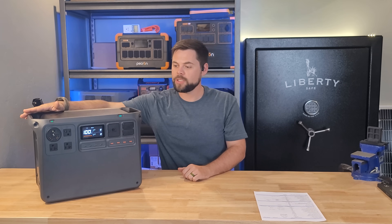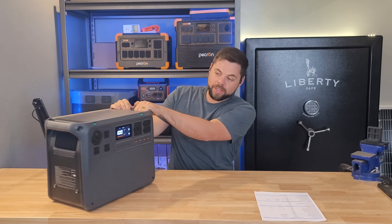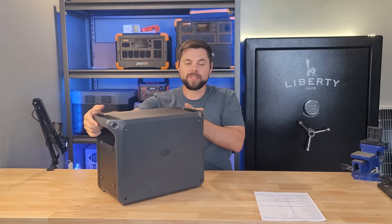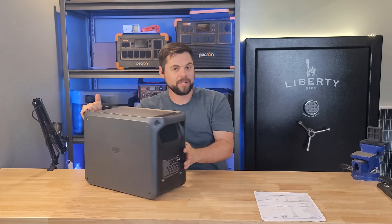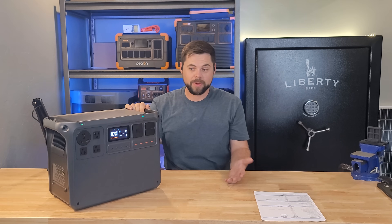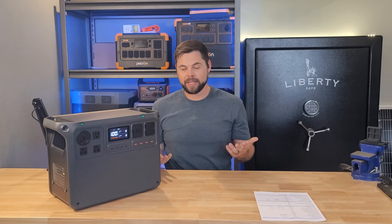This measures about 18 inches across, about 13 inches tall, and 9 inches deep. The only place you're going to be plugging anything in is on the front — the sides and back are all smooth with no other connections. At only 49 pounds, this is something people will take car camping and overlanding because it's easy to move around. I definitely wouldn't go backpacking with it — it's way too much power for that — but in my opinion it's light enough that pretty much anybody can carry it by themselves.